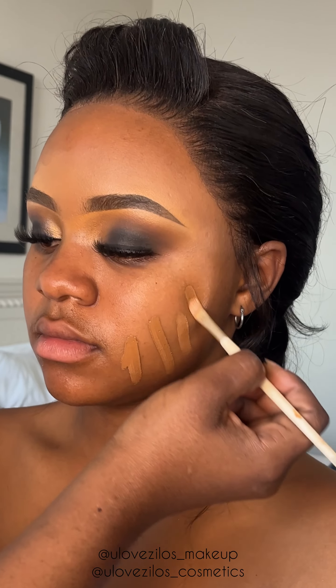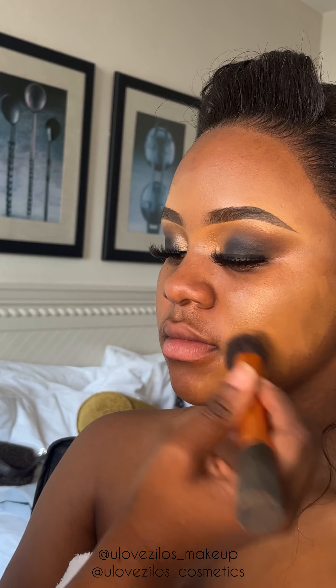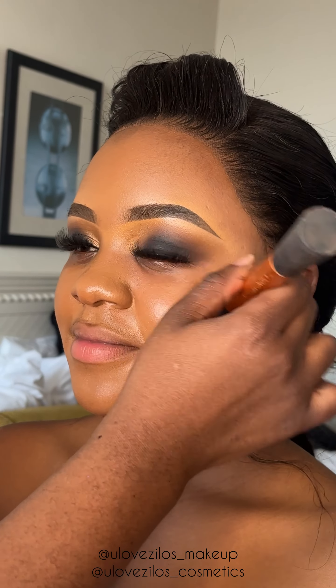Now the fun part — foundation. I had mixed about two shades to get her exact skin tone. So here I'm just blending, blending, blending and applying that skin-like foundation on her.